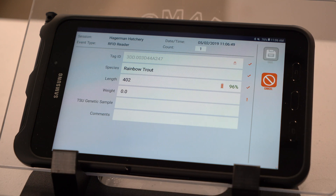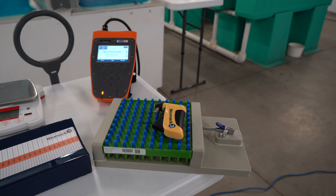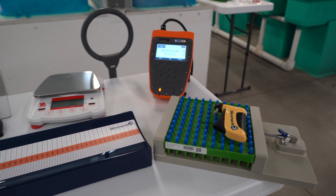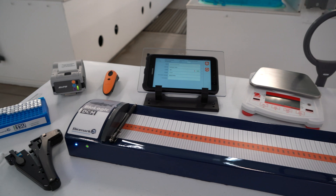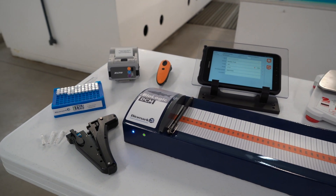Biomark's data collection module is a software application that enables users true front-end data collection. The data collection module is an extremely user-friendly program. Data fields can be added and customized easily by the end user, along with a number of peripheral devices.